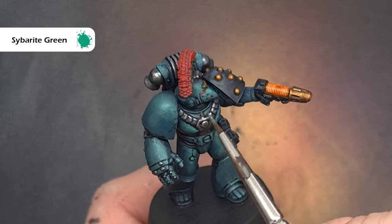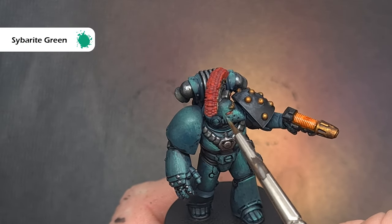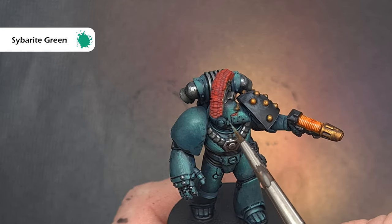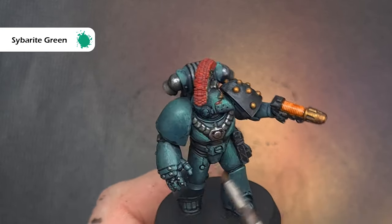The last thing I want to do on the armour is go back with Sybarite Green and use this to pick out some of the sharpest edges that are going to catch the most light. I haven't got much on my brush at all — I'm just using the shape of the brush, dragging the side of it to get a nice easy highlight.